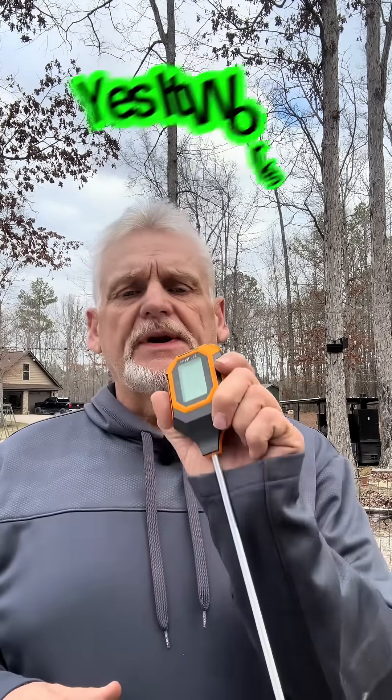Is it worth the money? Absolutely. Why? You need to know your pH level. Most vegetables like somewhere around a 6 to 6.5 pH level. The acceptable range is 5.5 to 7.5. So if you're wondering if this works — yes it does, and it's worth the money.